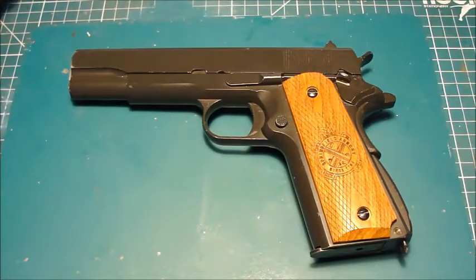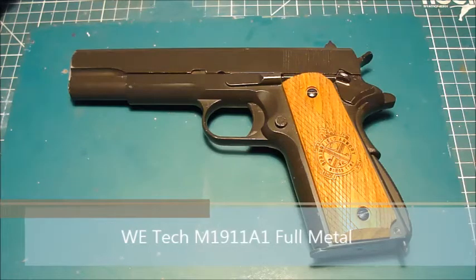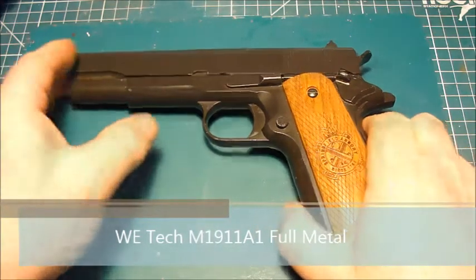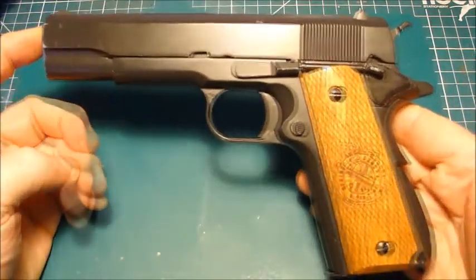Hi YouTube, FT here. This is a video about my 1911 airsoft pistols. We're going to start with this WE 1911 Government A1. This is coming up to being 10 years old and is one of the first airsoft pistols I purchased.